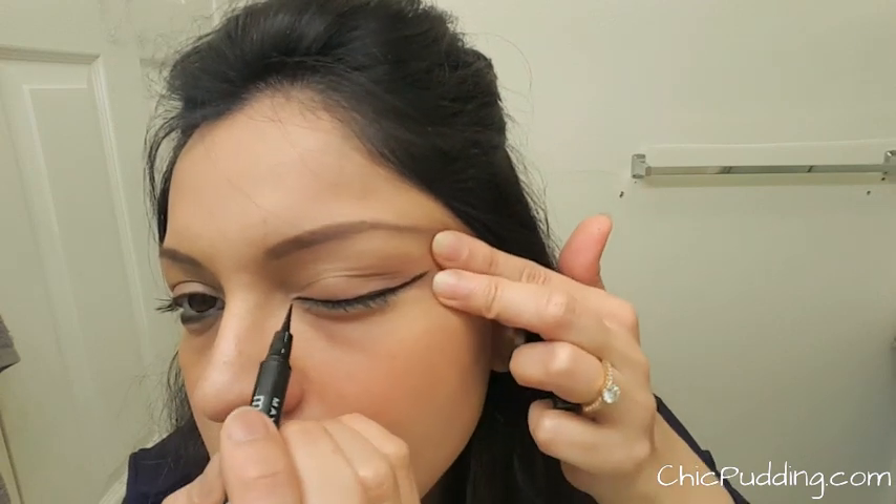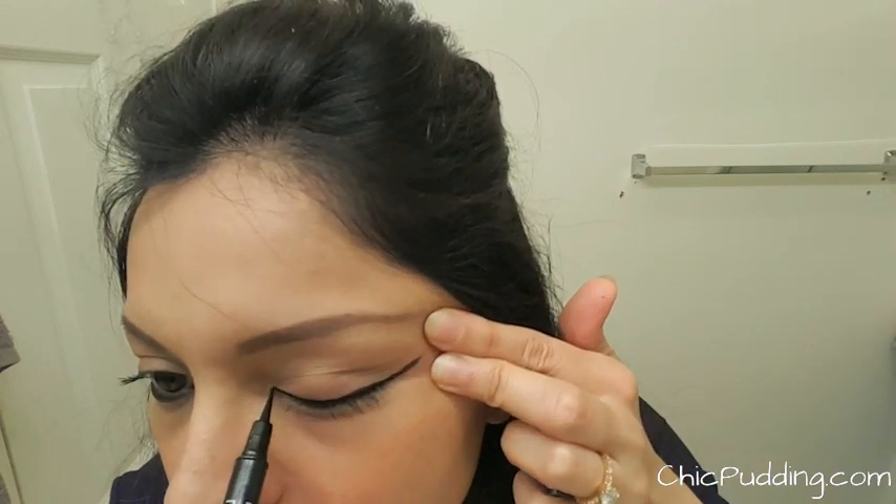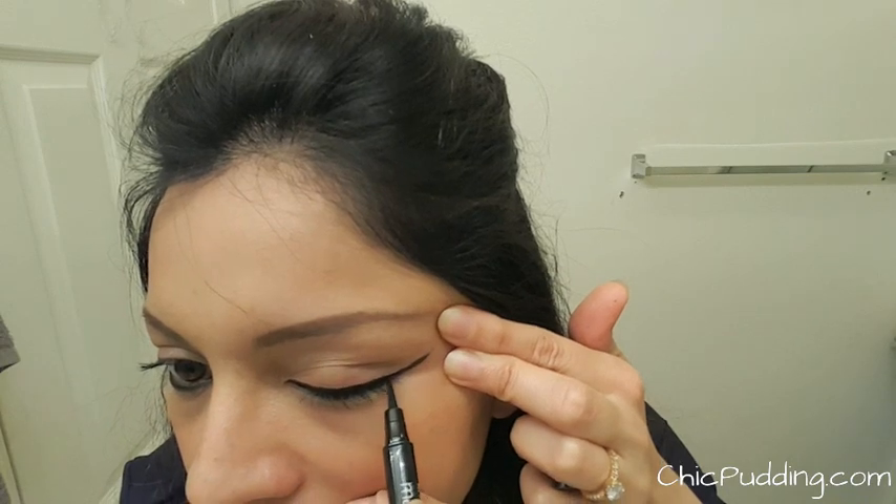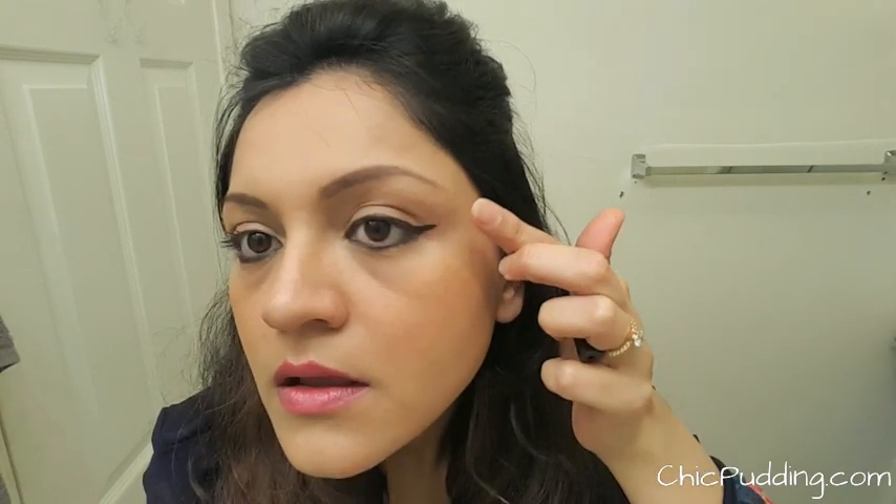Now, from the inner corner of your eyelid, draw a thin line. You could make the line thicker from the middle of your eyelid to the end. In that way, you'd get a gradual wing shape.